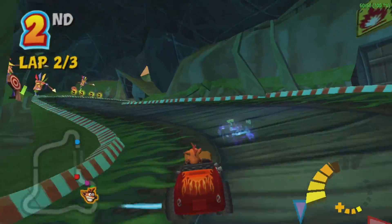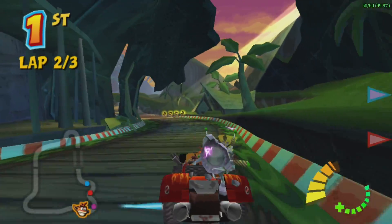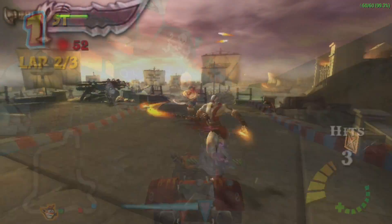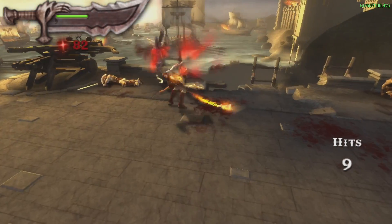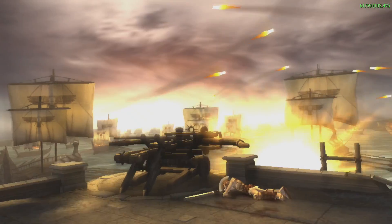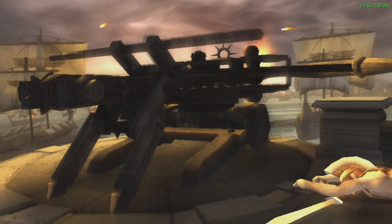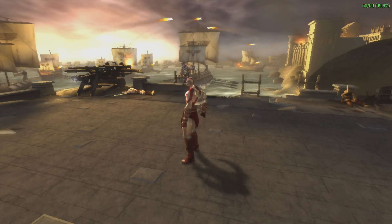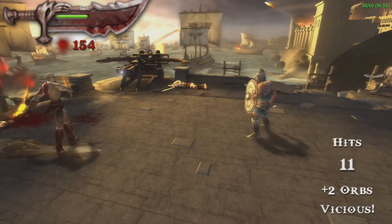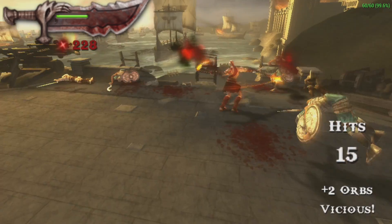PSP emulation using PPSSPP 1.7.4: Crash Racing at 3x resolution with no speed hacks runs well. God of War: Chains of Olympus using DirectX 11 backend performs better than Vulkan or OpenGL on this CPU, but we still get stutters — splines set to low, 2x native resolution. Overall, PSP performs really well here. Some games run at 1-to-1, some need to drop to 2x. Don't expect to run Killzone or Midnight Club over 2x resolution.